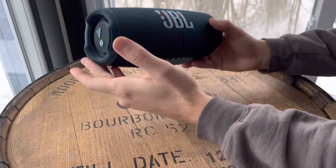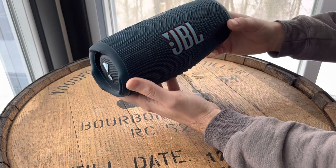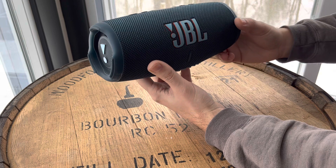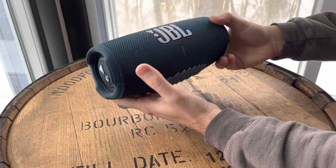This is just a really quick review of the JBL Charge 5. We've had this speaker for about a year now, and we use it in the kitchen while we're cooking, or outside during the summer for campfires or barbecues.